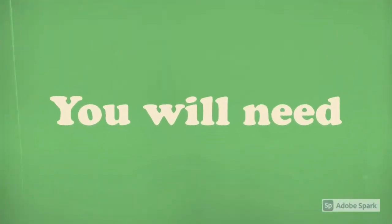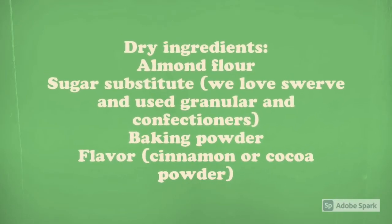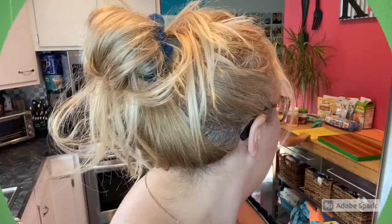Good morning. So we're going to try our hand at some keto donuts. These are going to bake for 20 to 25 minutes at 350 degrees. I will link the recipe in the description.